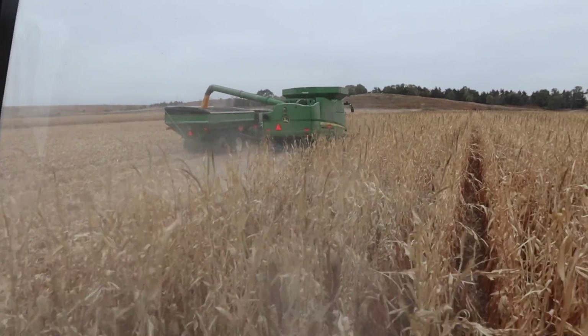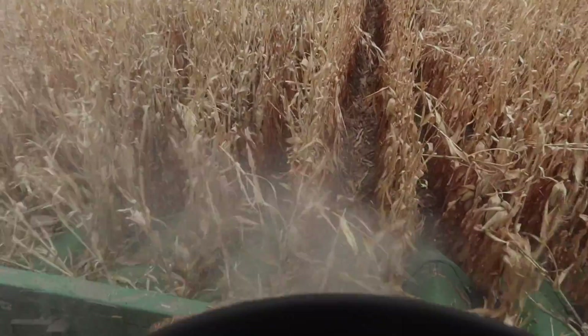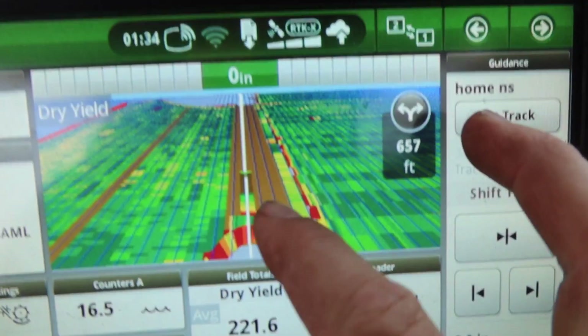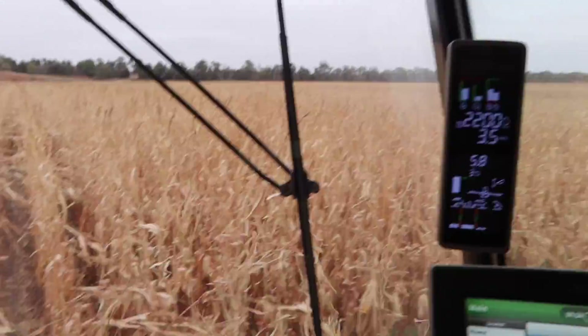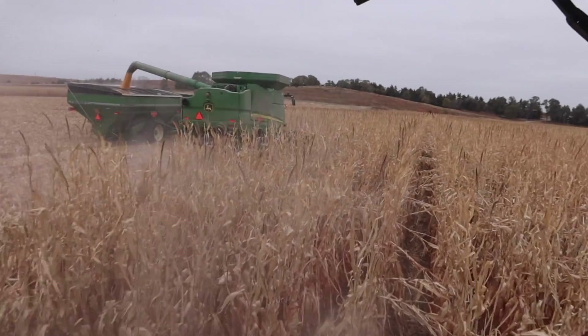This might be the last part that'll get us done. We'll probably have some stuff left on the combine. See over here — I've got like three passes. Those are tram lines on my A-B line that I have to follow. He's got one more pass over there, so these aren't very long rows.